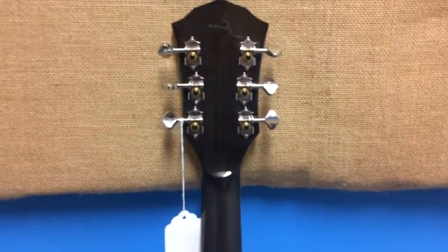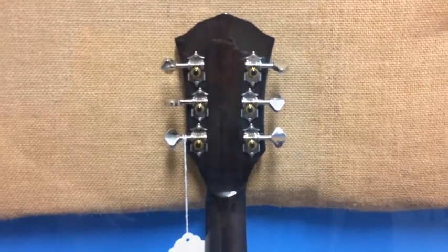The look on this guitar, in my opinion, from past T-Buckets is greatly improved.